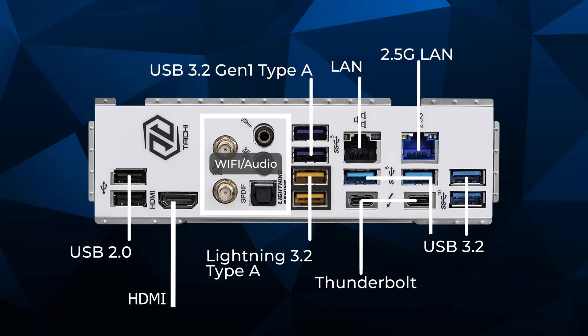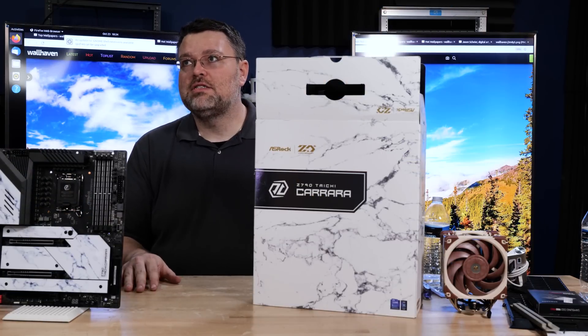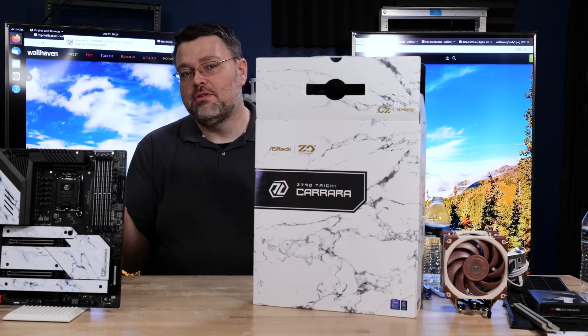Let's take a closer look at the rear I/O. We've got two USB 2 ports, HDMI, antenna ports for Killer 802.11ax Wi-Fi 6E on 4, 5, and 6 GHz, analog mic in, analog speakers out, optical S/PDIF, USB 3.2 Gen 1 Type-A including yellow power-stabilized ultra-power USB ports, gigabit LAN, 2.5-gigabit LAN, two more 5-gigabit USB ports, and a Thunderbolt interface.